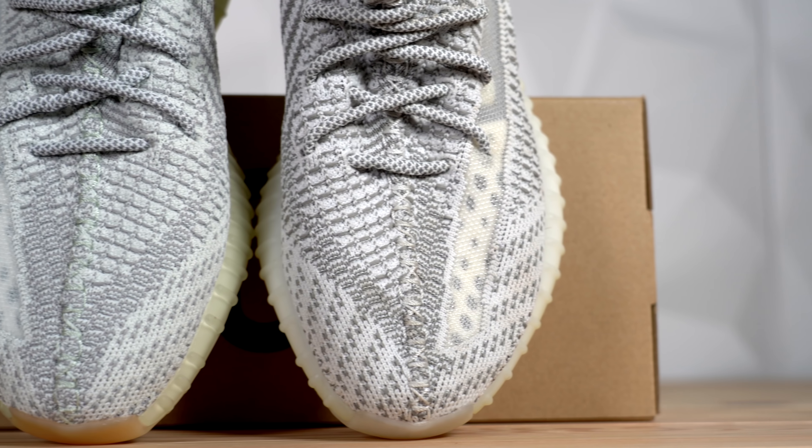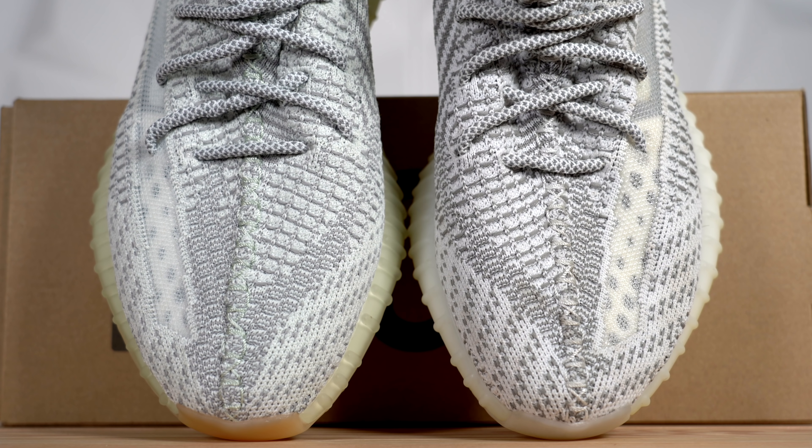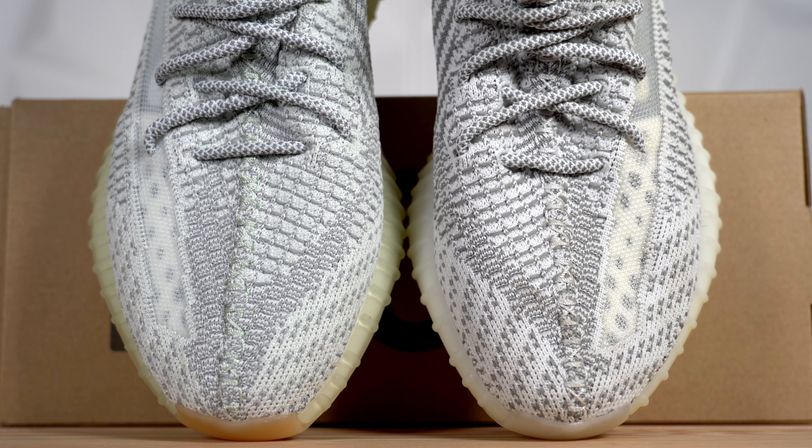The first thing you'll notice about these two shoes is that the construction of the upper is almost identical, especially around the toe. If you look at the two colorways together, it just looks like the Yeshea is a slightly dirtier pair of Statics. That's kind of the only difference — it's got a yellowish or cream colored hue to it. If you really look at it, the Static's gray accents are slightly darker than the Yeshea's, but not by much. The Yeshea sort of looks like a stained 350 V2, and the Static sort of looks like a wet 350 V2.